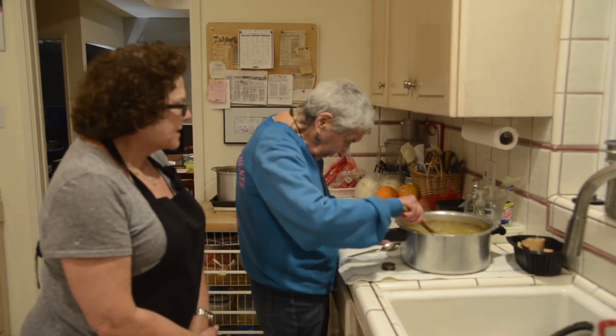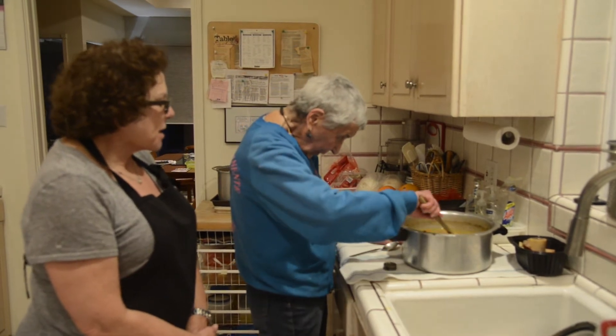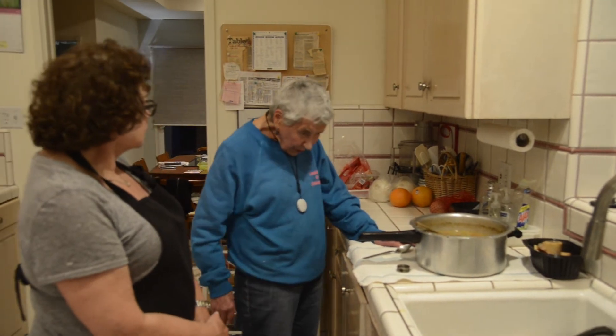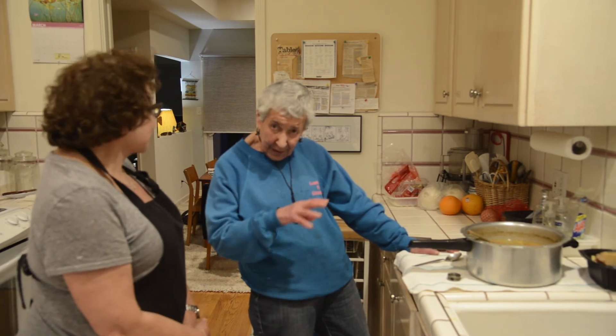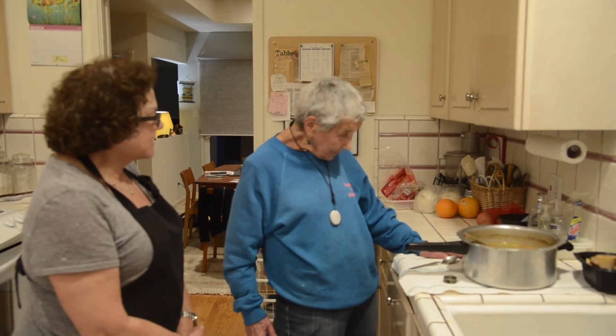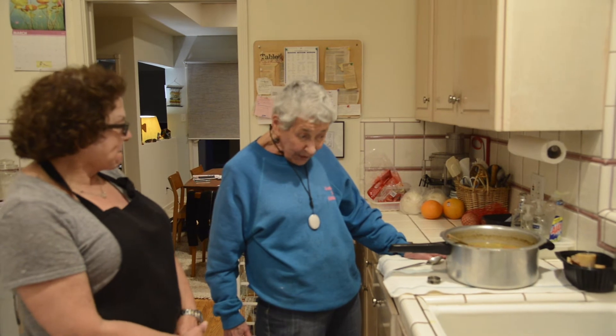It's a lovely soup that will thicken the more you keep it. I may just put it in one bigger bowl and then put it in smaller jars so that the kids can have it to take home. Or you could freeze it in smaller containers and then always have something to eat.